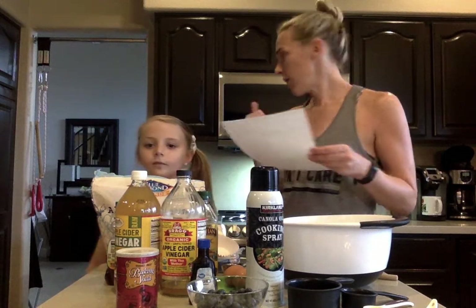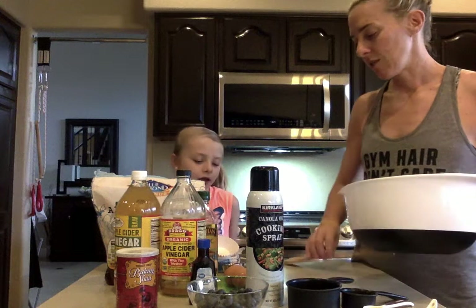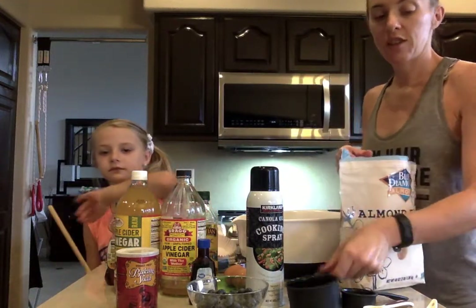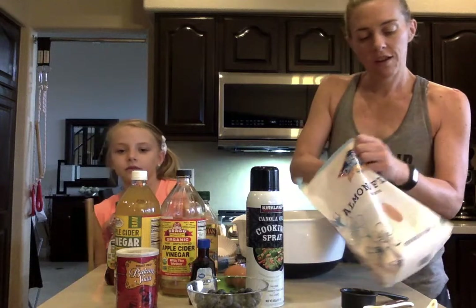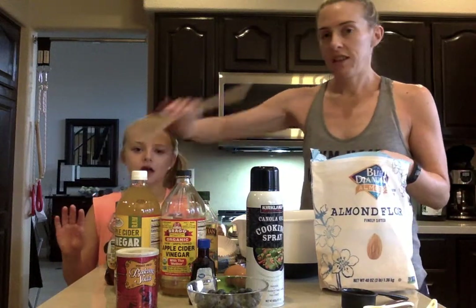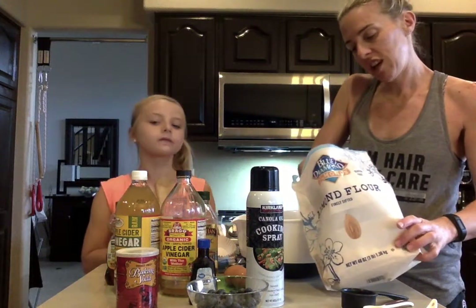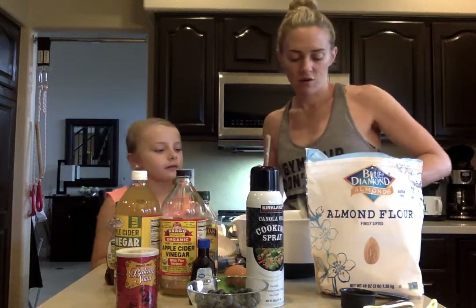First thing we're going to do is prepare those muffin tins, which we did. Now we're going to mix all ingredients in the bowl except for the blueberries — that's the last thing we're going to do. My helper here is going to stir. First I'm going to add all the dry ingredients, and then I'll add the wet later. I've got two cups of almond flour. Like we always do, scoop it in, shake it. If you want, take a flat surface like your spoon — you can just go over the top and make sure it's nice and flat. One, and one more too. Two cups.